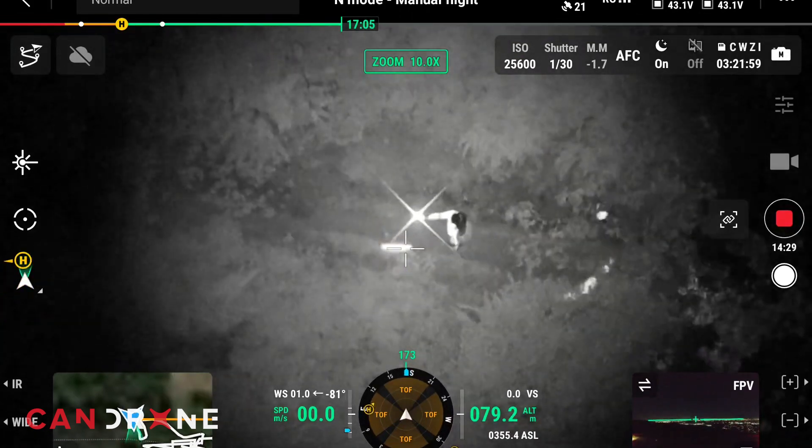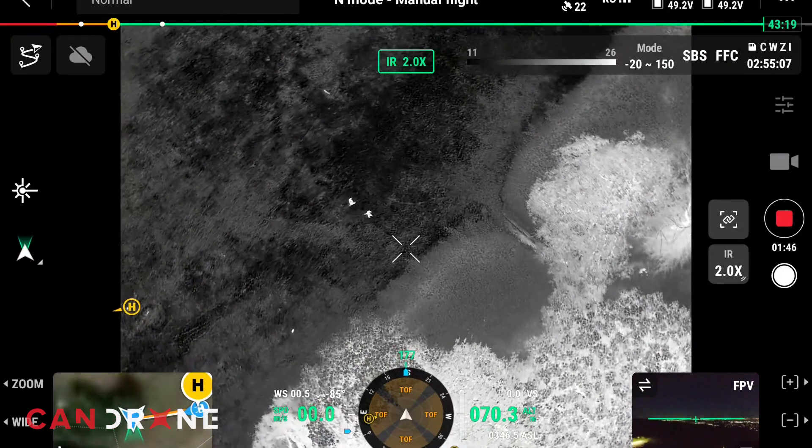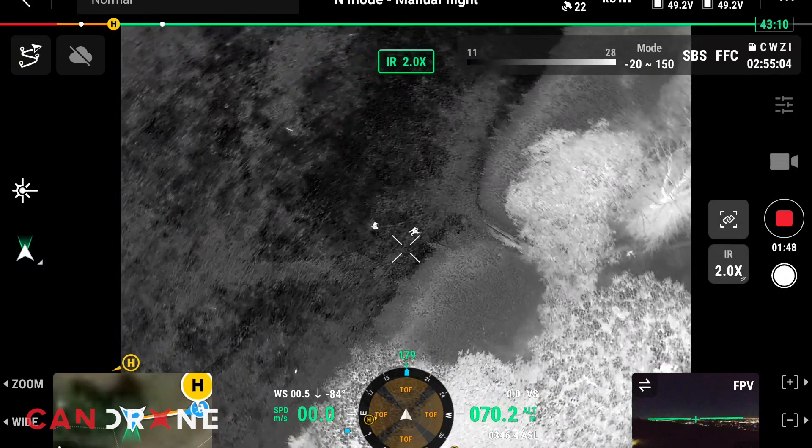Today we've got some search and rescue victims in the bushes and we're looking to find them with a thermal camera. Yep, I see you guys. I could definitely make you guys out. You're running — try to hide as best you can.